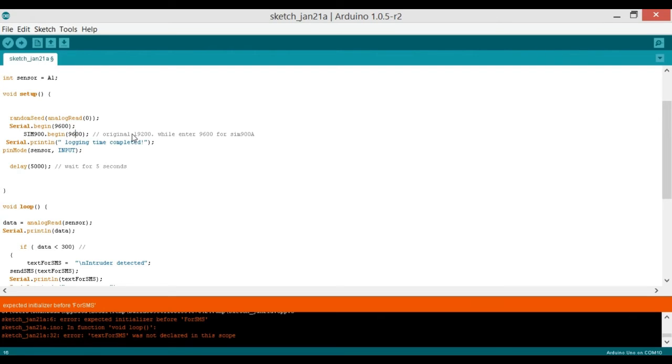Previously I used other GSM modules at 19200 baud, but I found this SIM900A works fine at 9600. Then Serial.println("Logging time completed") is just for debugging — it prints on the serial monitor when startup is done. We set pinMode(sensor, INPUT) because we're reading from the sensor, and then delay(5000) gives the GSM module five seconds to stabilize before the main loop starts.